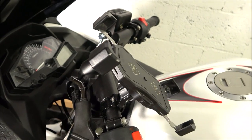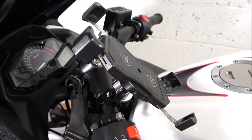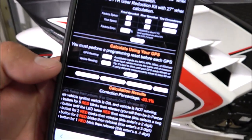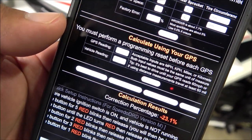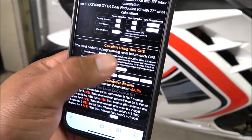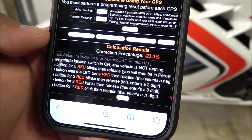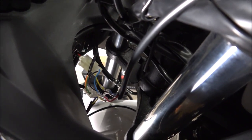The easier way is to grab your phone, put it on a mount or in your pocket, and go up to 60 miles an hour. Having a mount helps quite dramatically. You put your phone there, ride up to 60 mph, then enter the GPS reading — put 60 — and what the cluster was reading, which in my case was 78. Hit calculate and it gives you the correction sequence. My correction percentage came out to negative 23.1 percent.